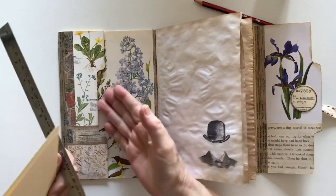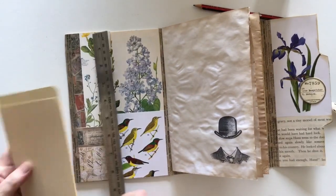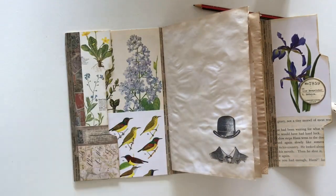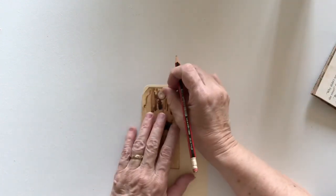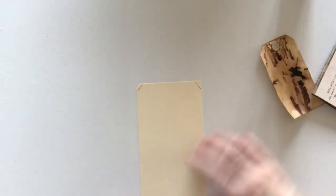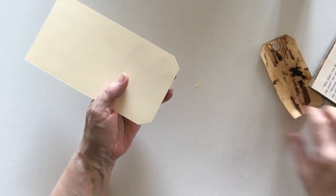That looks much neater. I need a long tag in here, so I've got a piece of manila folder and I'm just going to measure — I think I need about a seven-and-a-half inch tag and I'm going to cut one to fit in that pocket. I'm using an existing tag that was sitting on my table to draw the corners in so I can at least get this cut reasonably well. Most of the time I eyeball this and just chop it, but today I used that tag because it was sitting there.